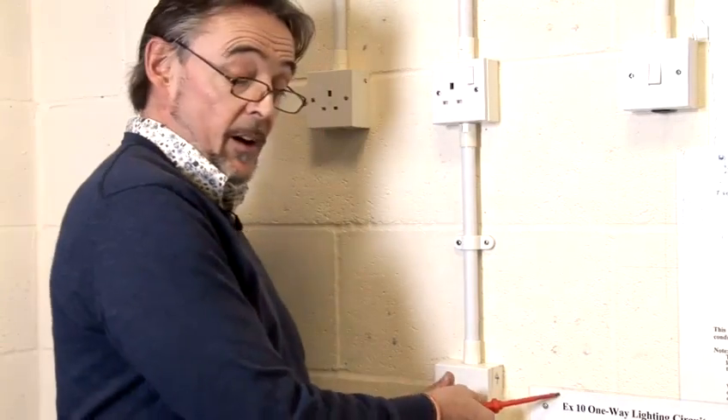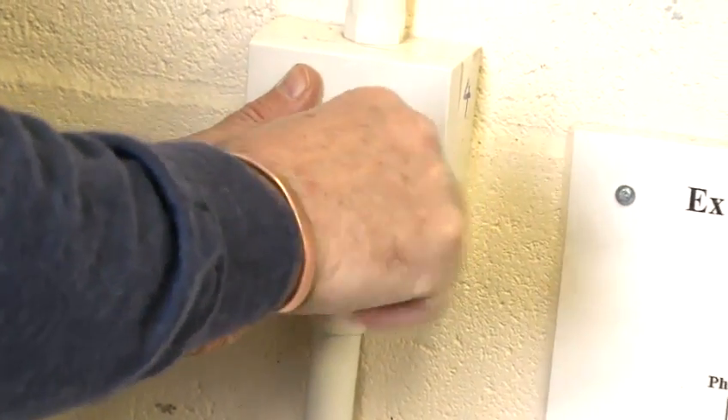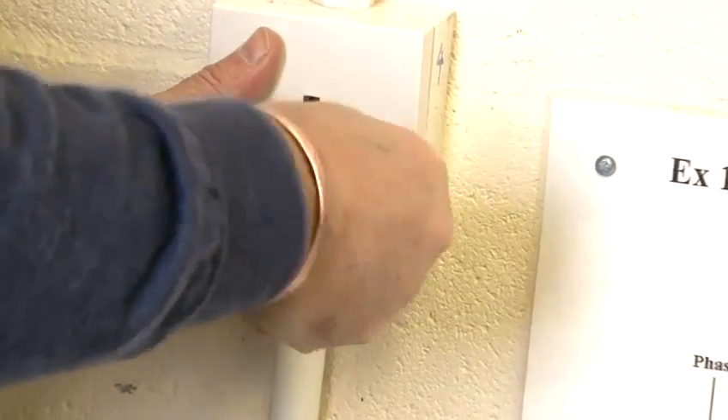Making off a double socket is exactly the same as making off the single socket. It is just one set of connections at the back and they are all clearly marked. And that is how you make off an electrical socket.